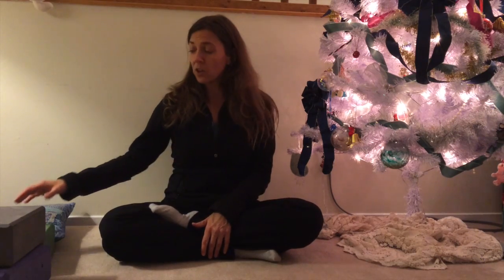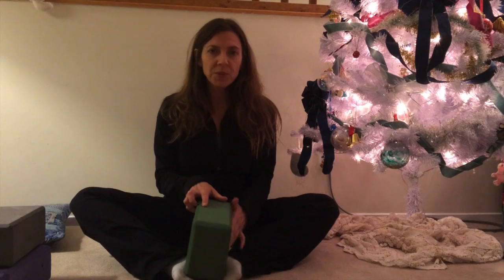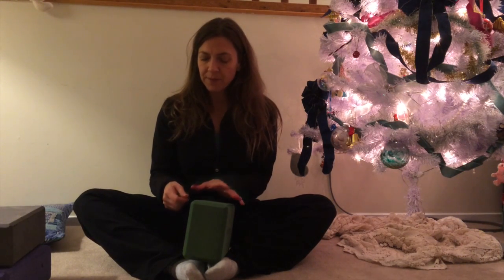You may have heard it by other names such as butterfly, diamond, or even cobbler's pose, which is kind of interesting. It's called cobbler's pose because cobblers used to sit like this and hold their shoes between their feet while they worked on and repaired them.